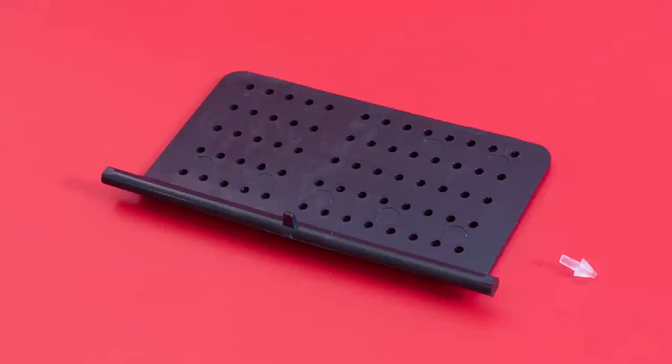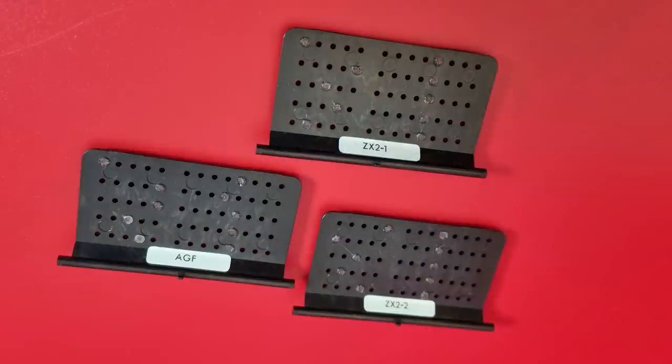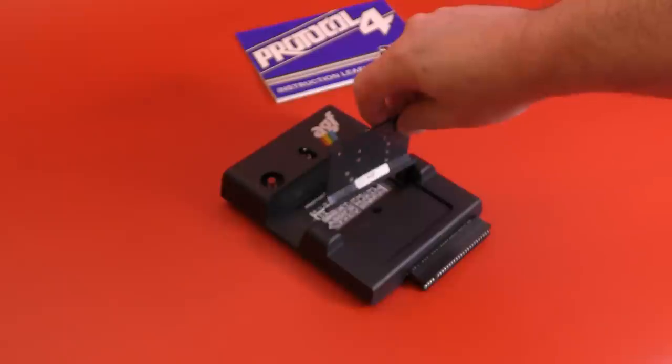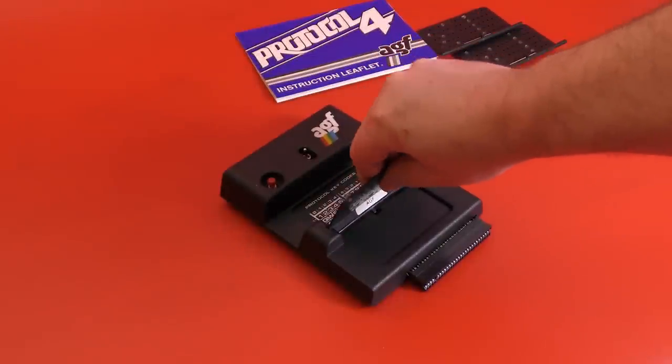A recess on the top has a matrix of keys printed on it with slots and guides for the cards. The cards are oblong pieces of plastic with a series of holes in them; they slot into the top of the interface and hinge down. Three of the cards come preset to different joystick standards: AGF, ZX Interface 2 Player 1, and ZX Interface 2 Player 2. To play a game using these formats, you set the interface to card mode, insert the card, clip it down, and you're ready to go.